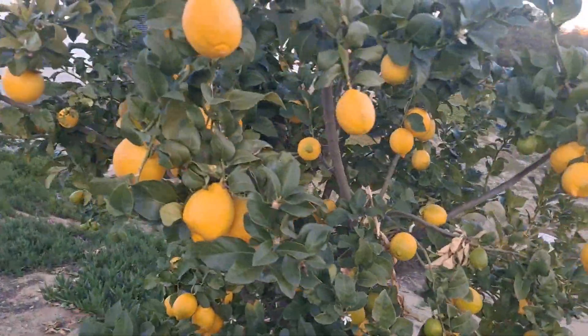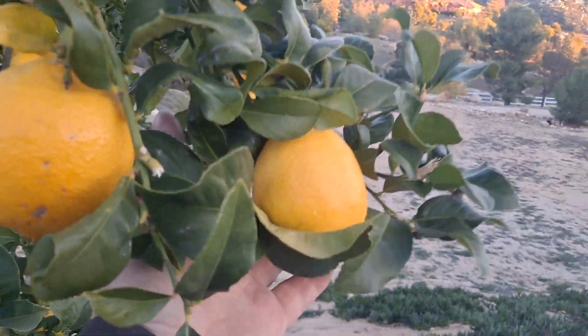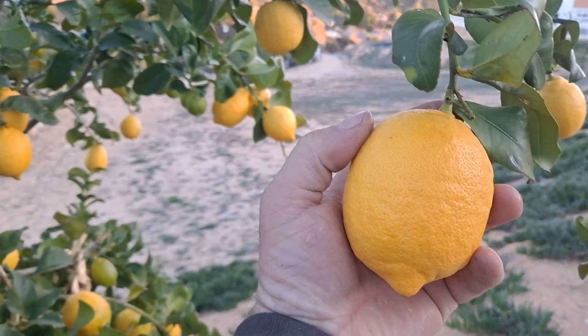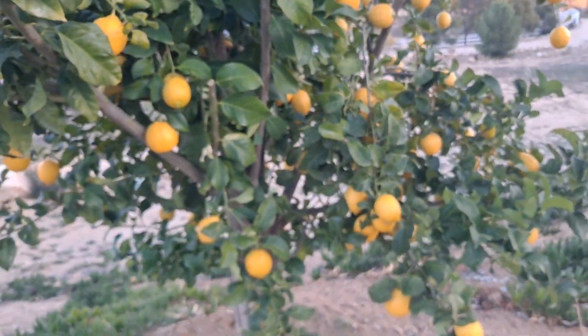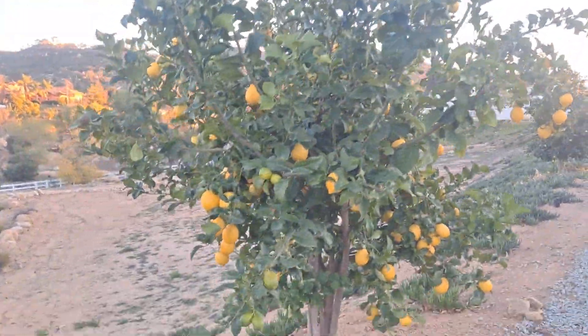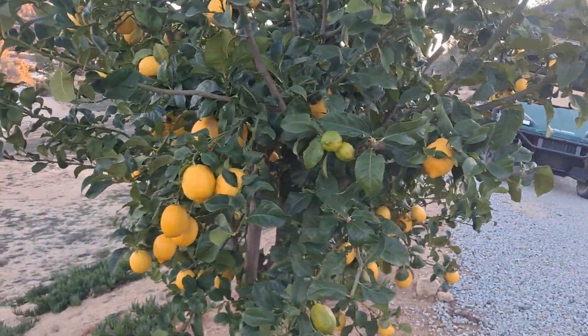Next on the list are Eureka lemons, which are kind of like your typical lemon you'd buy in the store. These ones are ripe and as you can see this tree's been going nuts, so I'm going to send a bunch of these.